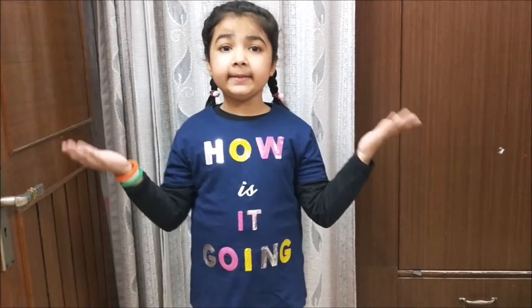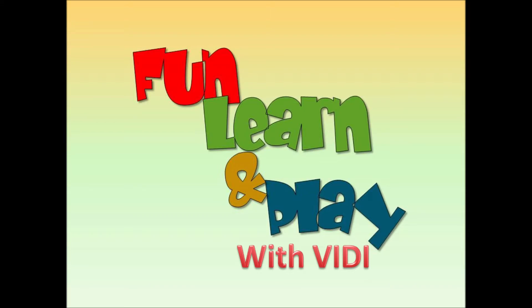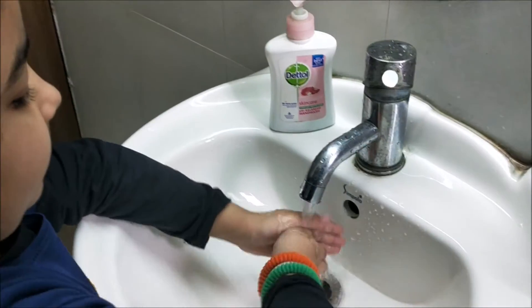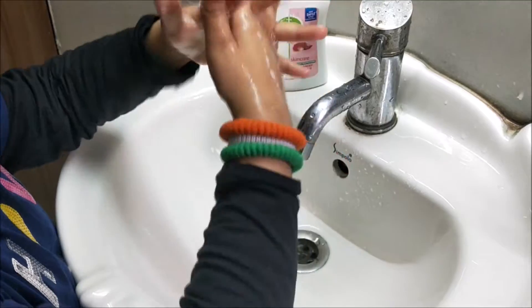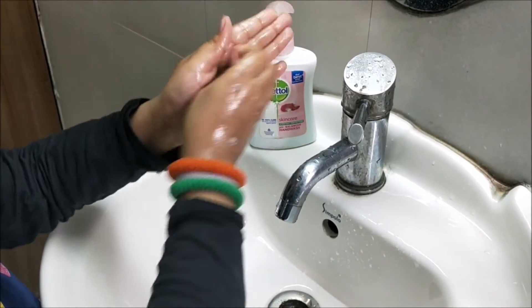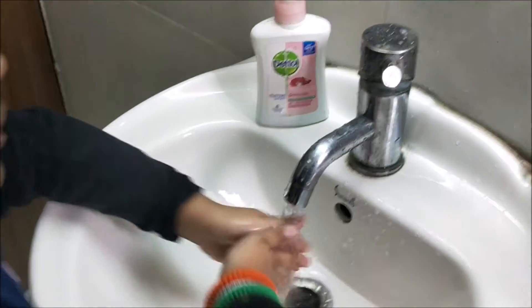First step, we have to wash our hands properly after eating and before eating. And when you have come back home from any place, then wash your hands also. Let me show you how. Now wash your hands.